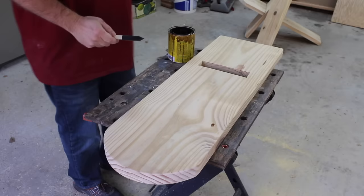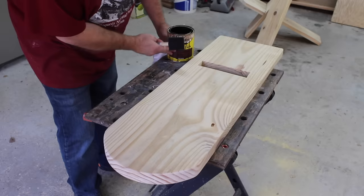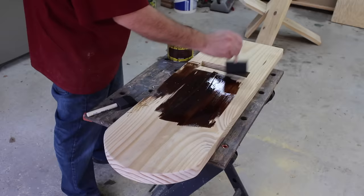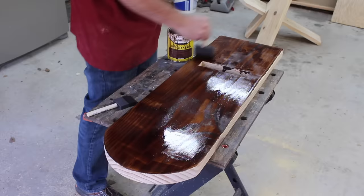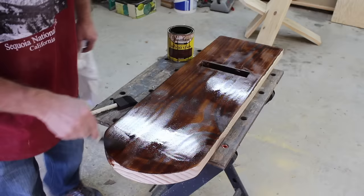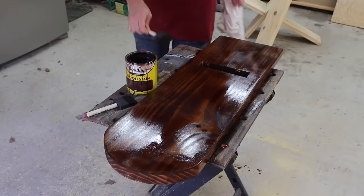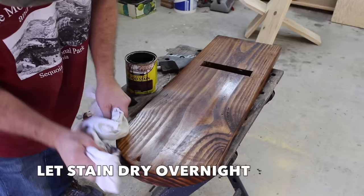I've got a semi-dark wood stain here — I believe it's called Red Oak. I've wiped all the dust off the boards, so I'm going to go ahead and apply the stain. I put on a pretty liberal amount, so now I'm going to wipe some of the excess off.